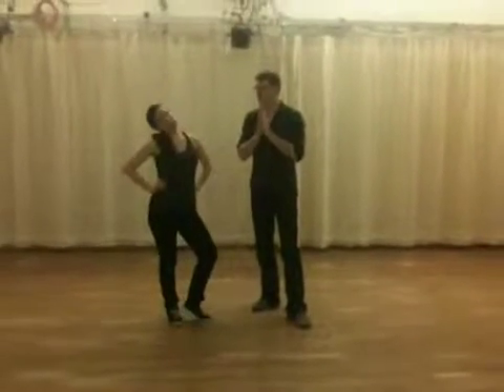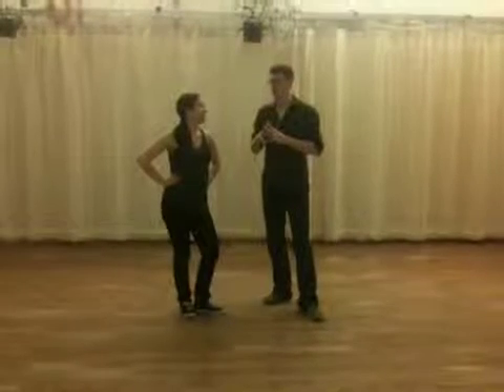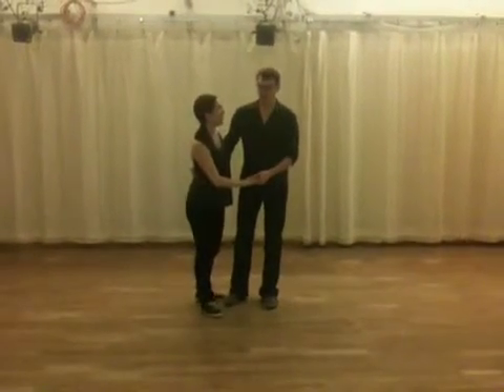Hey everybody! We did a lot of review, and then we did the circle.